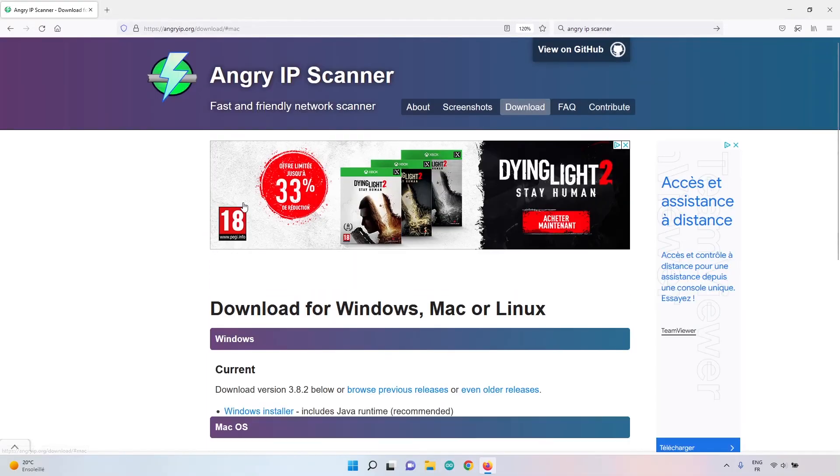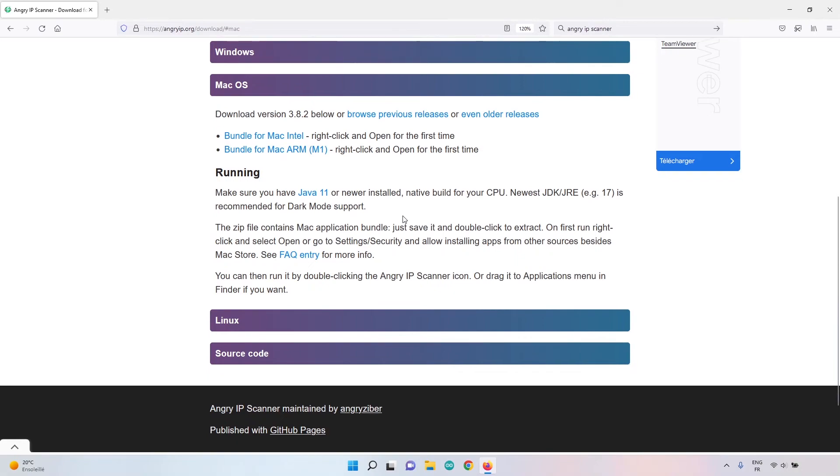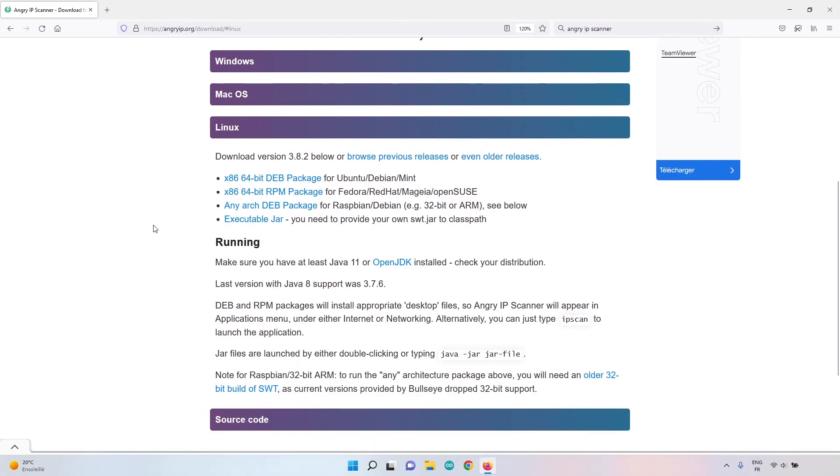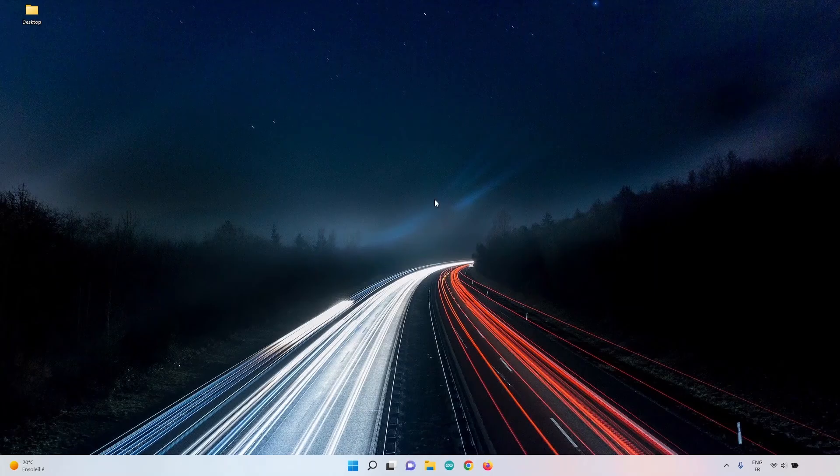For Mac OS, you'll first need to install Java 11 or newer, then download the appropriate Mac version. On Linux, follow the instructions on the site. In my case I'm on Windows and I've already installed it — you just click the Windows installer, download, and install like any other software.